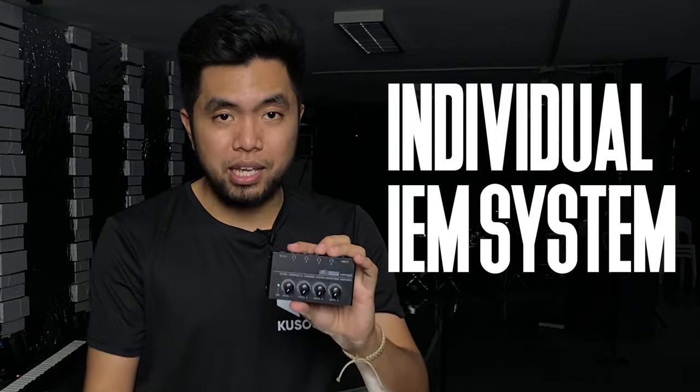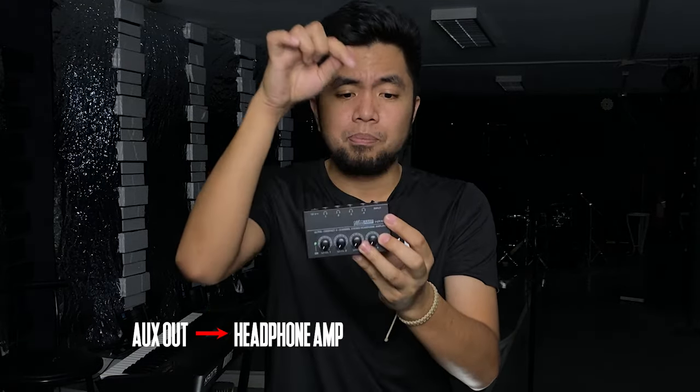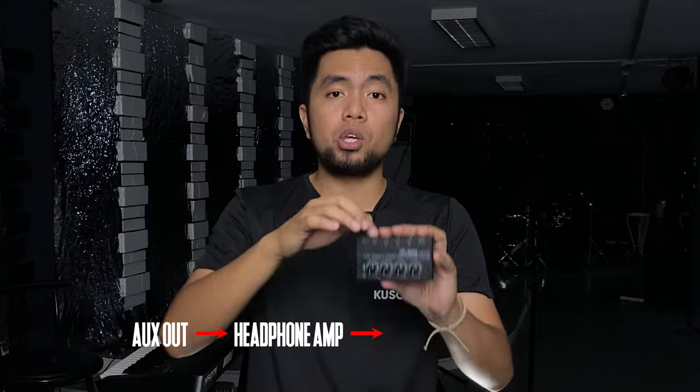Let me explain why this works. This is an individual in-ear monitoring system that allows you to get signal from your mixer. For example, as a keyboardist, I would get signal from the aux out of my mixer, run a cable into the TRS input on this device, then plug my in-ears into one of the four outputs. That is the very basic cabling flow. You can then hear whatever in-ear mix you want from your mixer. If you need help with how to mix your in-ears, I also have a video for that — check it out.